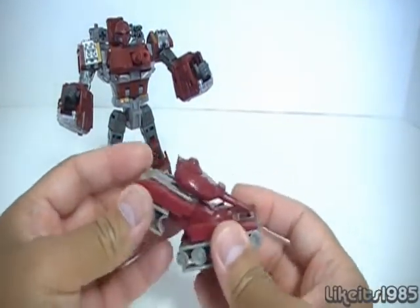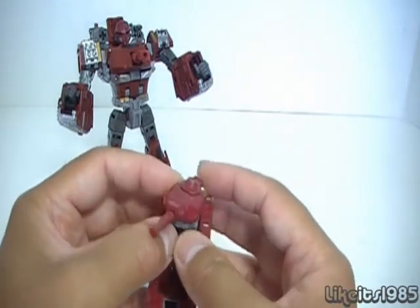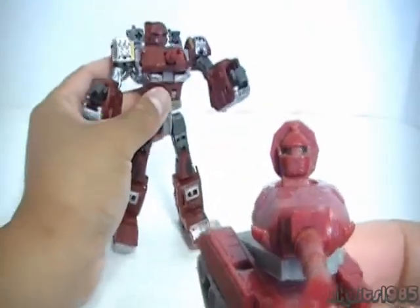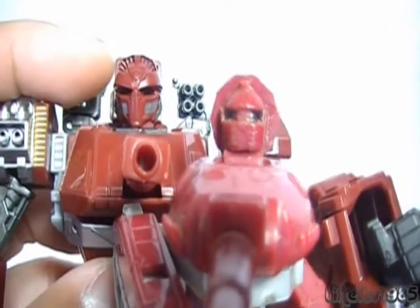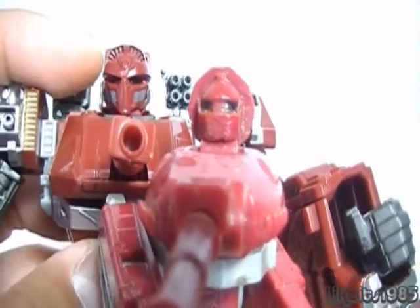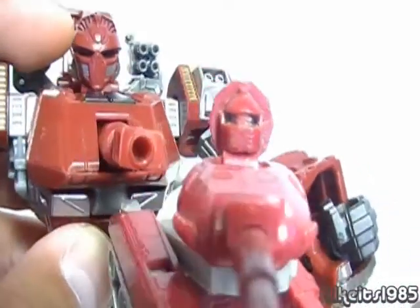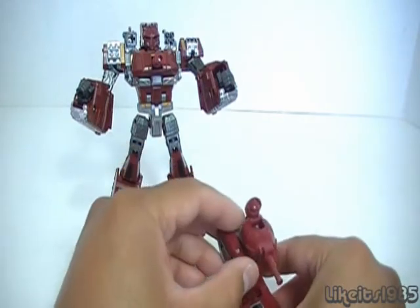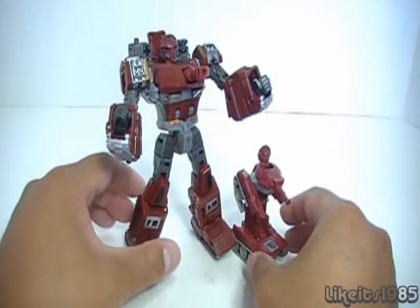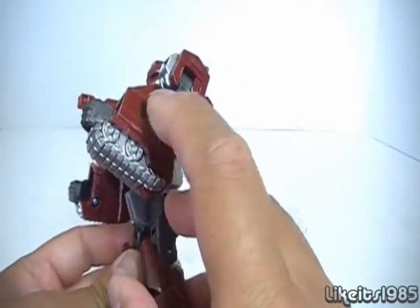As a comparison, let's transform the Generation 1 Warpath toy — very simple. You can see the arms come out and his head pops out right here. If you take a look at the head sculpt — it's a bit worn — and compare it to the new one, you can definitely see a vague similarity. The face sculpt on the newer toy actually reminds me of the Sentry robots from the 1980s movie The Black Hole — red robots with a very similar face and color. But here are the old and new toys together; there are definitely some differences in size, no doubt about that. The colors match pretty well, and the Autobot symbols are nicely placed on the arms even in robot mode.